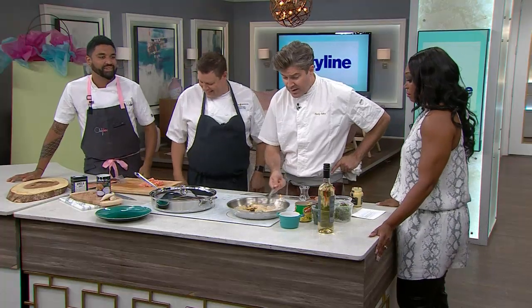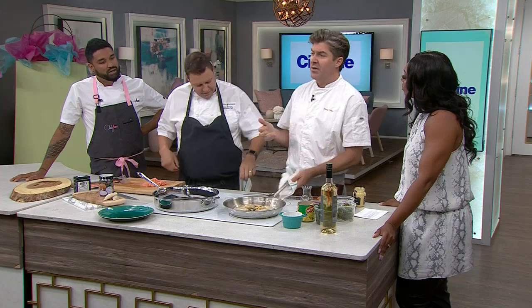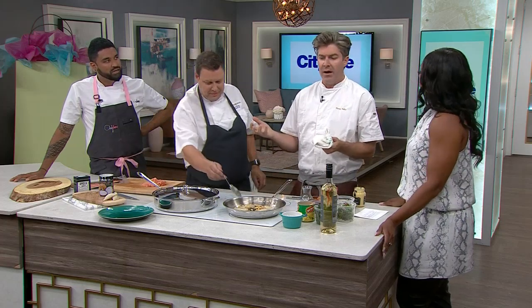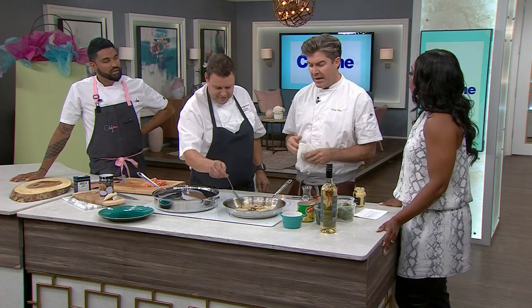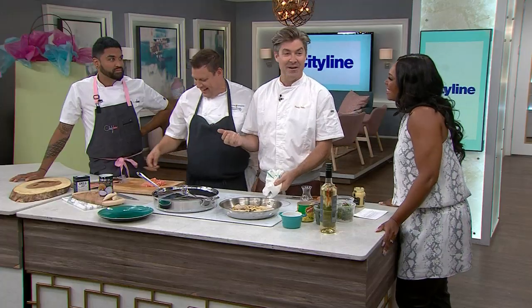Quick funny story — Randy was at a wedding for a manager who used to run one of his stores. She was in charge of bringing shrimp to a picnic and couldn't find pink shrimp, so she apologized and brought the purple shrimp instead. She had brought raw shrimp to a picnic — and she works in the food industry.